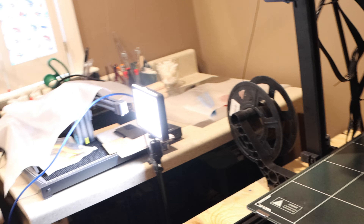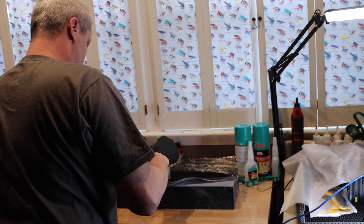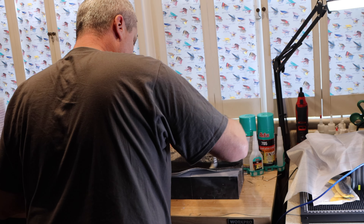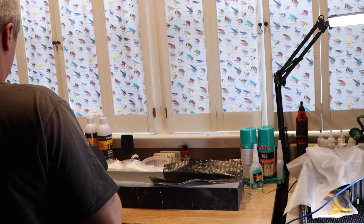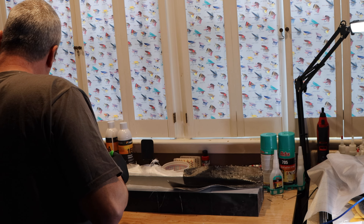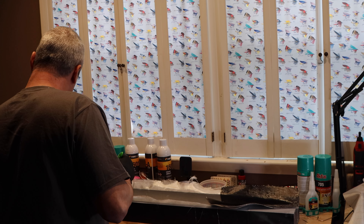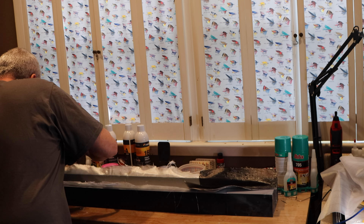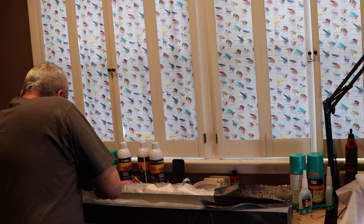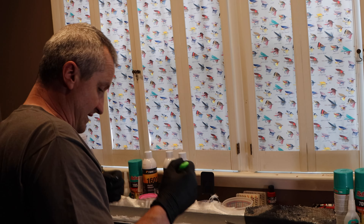Hopefully in about six hours we'll have something drying nice and looking pretty good. How many mold pieces was that? Five pieces. Is it 24 hours each piece? No, probably 16 hours — these pieces were a little less because they're smaller, but the average is about 16 hours.